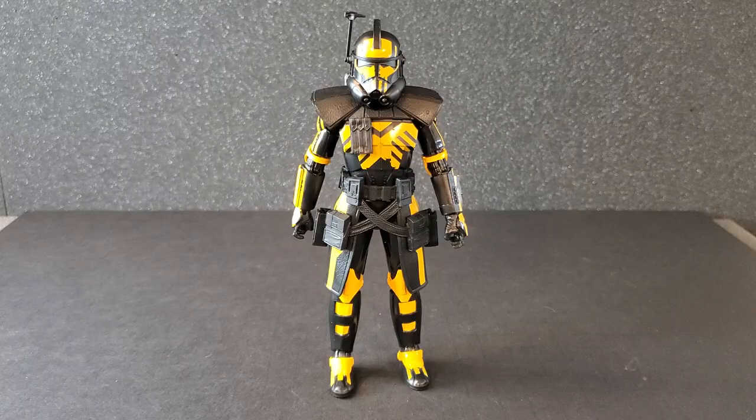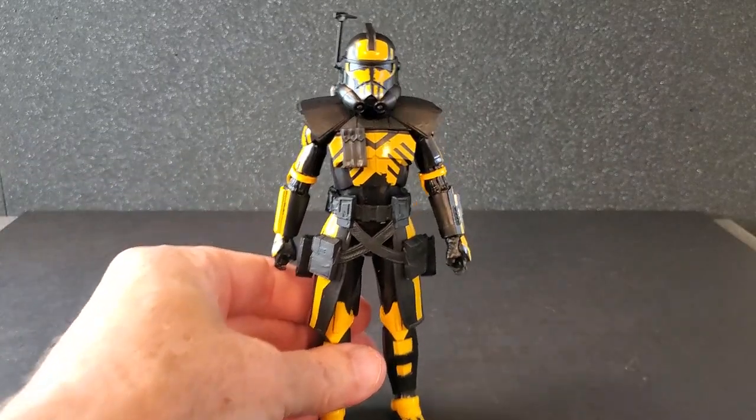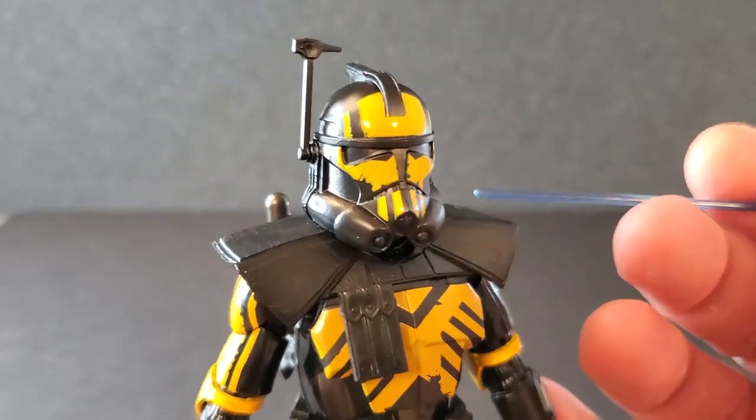I'll just read the bio real quick. It says: the Umbra Operative Arc Trooper is part of the Infiltrator Reinforcement Unit for the Galactic Republic in the action-packed multiplayer game across all three eras, Star Wars Battlefront II. Alright, I'm going to get the Umbra Operative Arc Trooper open and let's take a look at him. Here he is out of the box — let's get a good look at him from head to toe.